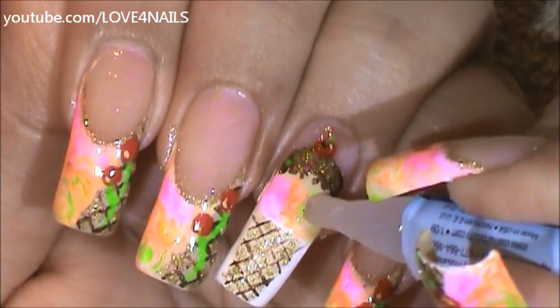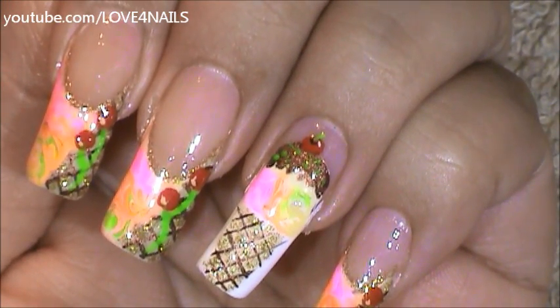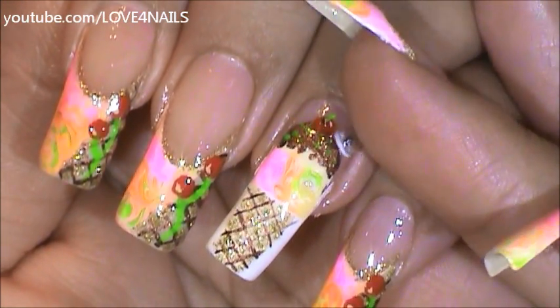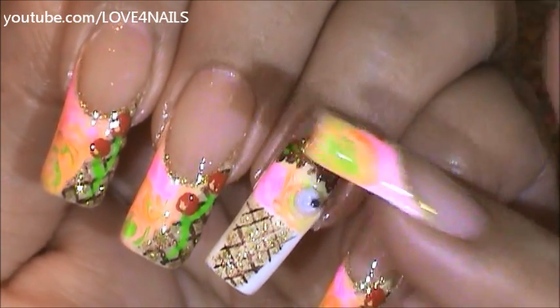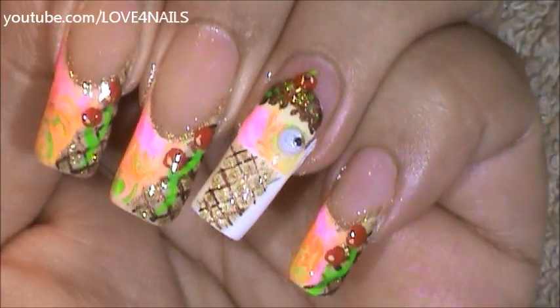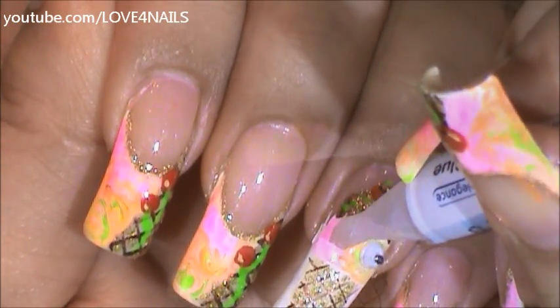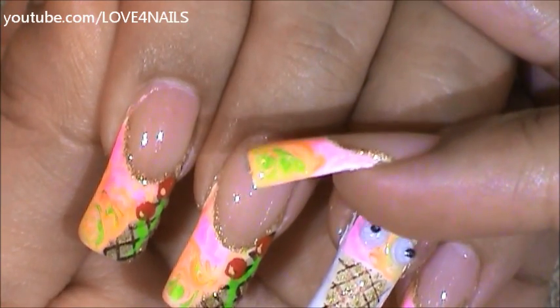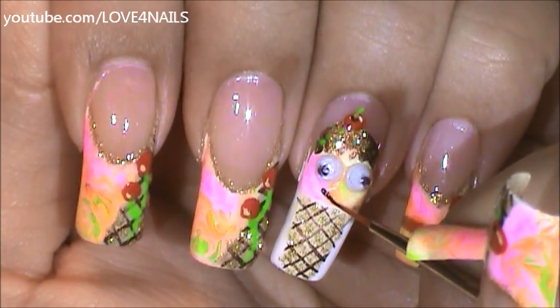Now that my top coat is completely dry I'm adding a dot of nail glue, and I'm using my finger to place the eye because if I use top coat to pick up the eye it'll really dull it out. So now I'm going to add another little dot over this area, and I'm just going to paint a tiny little smiley face.